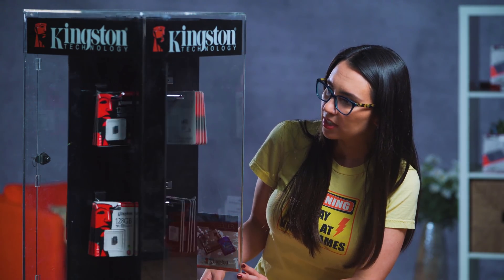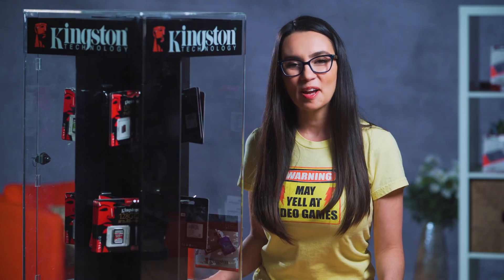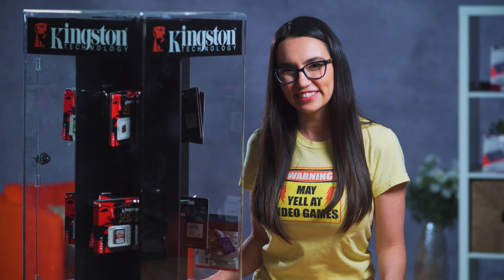Holy Asgard, that's a lot of SD cards. A1, UHS-1, Speed Grade 3, High Endurance. How could someone possibly know which of these is best for their drone, dash cam or Android? Not to worry friends, I got you.